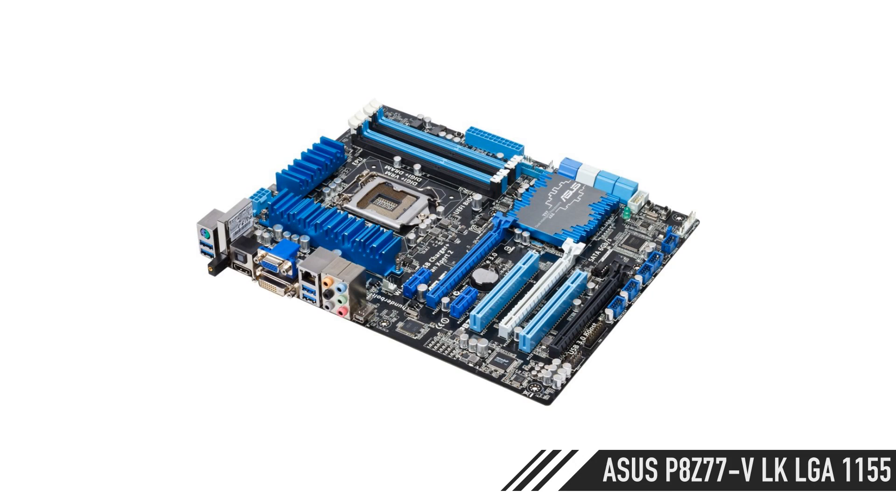For the motherboard, the Asus P8 Z77-VLK — that's a Z77 motherboard. It's loaded, it's got everything you need. In that price range, around $139, you're going to get a lot of motherboard. You can spend more money, but you won't get much more speed. It's got DigiVRM. It's an Asus, so it's nice.